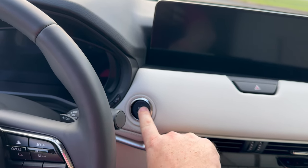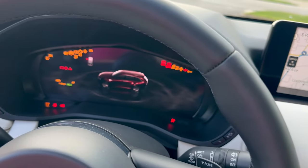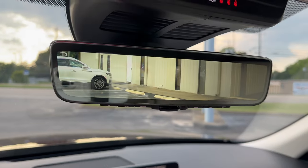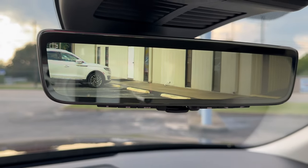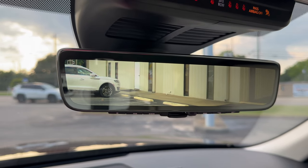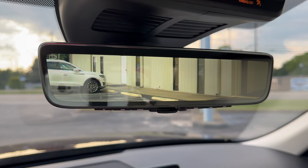Let's crank it up and see if we got anything different. Instrument cluster here, infotainment here. What's that? Digital rear view. See the feed back here? This is an all new Mazda Genuine accessory for this vehicle.